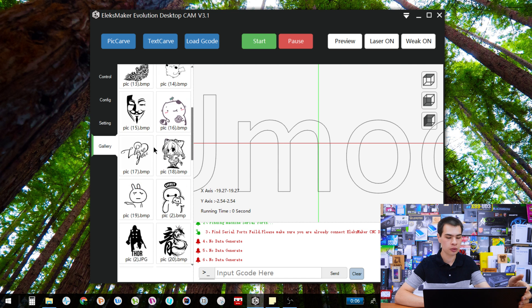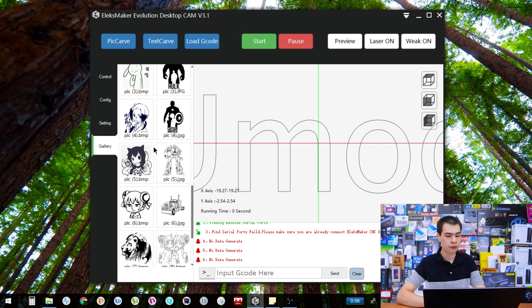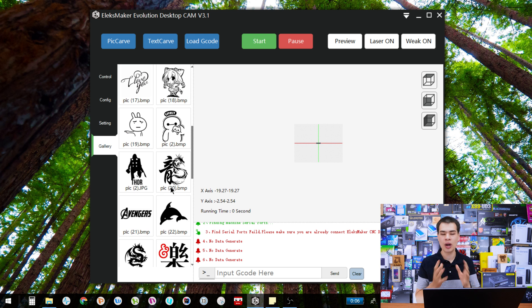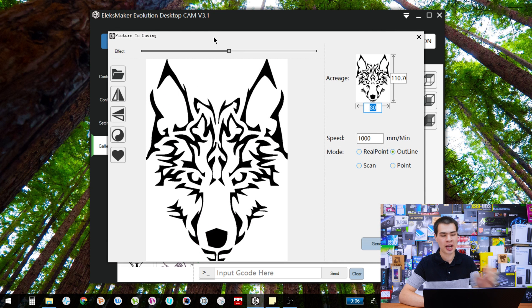Moving on to the gallery — it basically just comes with a bunch of pre-built images and logos. The copyright holders probably wouldn't be thrilled to see them in this program, but they provide some basic stuff for testing. From my testing, all of these work perfectly fine with a lot of different settings. So if you want to grab an image that's guaranteed to work, just grab one of these, chuck it on your plane, and you should be good to go without needing to search the internet for images.